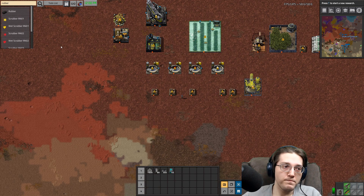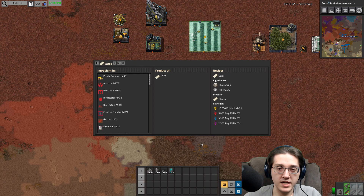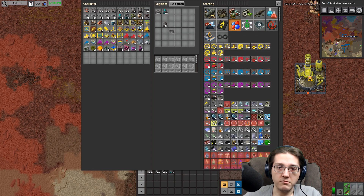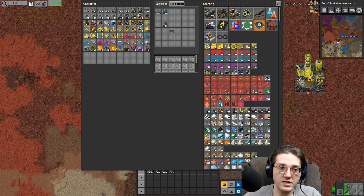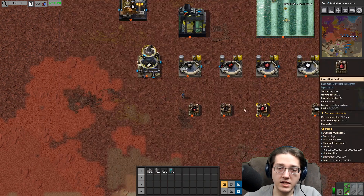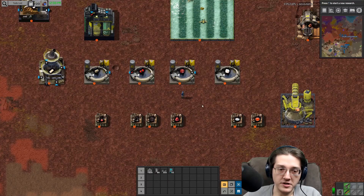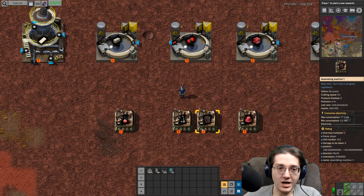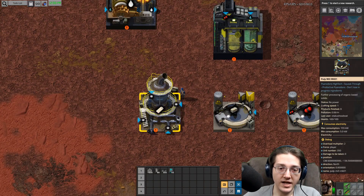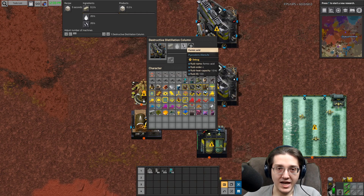The stopper — which isn't actually called rubber stopper, just stopper — is made in an assembling machine, and that is the pulp mill. The pulp mill will process the latex, and then a standard assembling machine makes the stoppers. The rubber stoppers are going to be coal and latex. Latex is going to be latex slabs and steam. Latex slabs require sodium alginate, creamy latex, and formic acid.